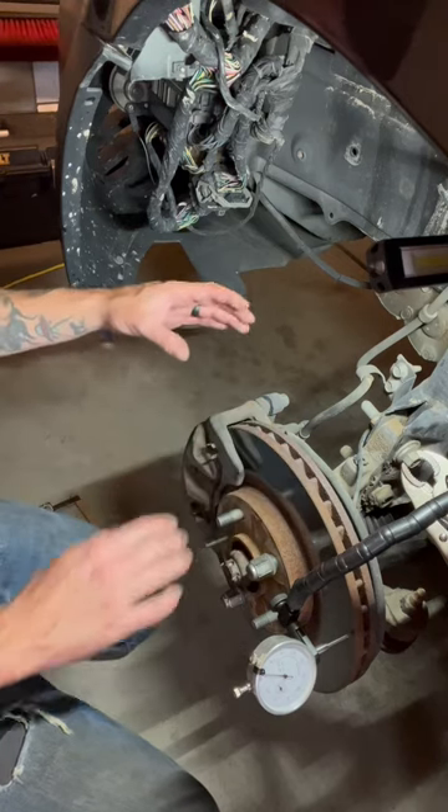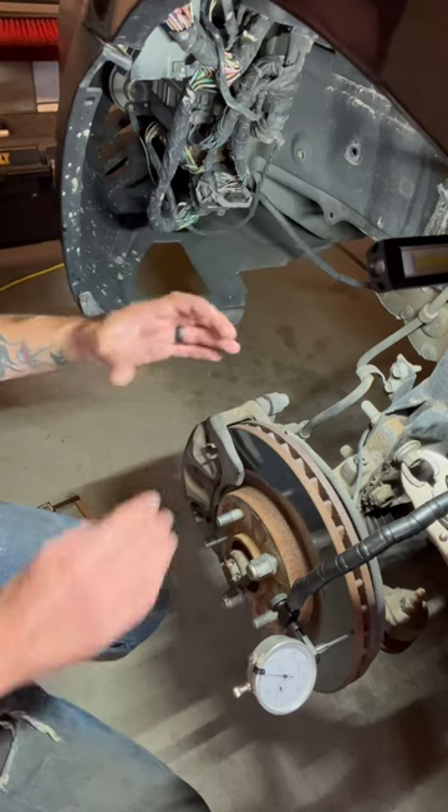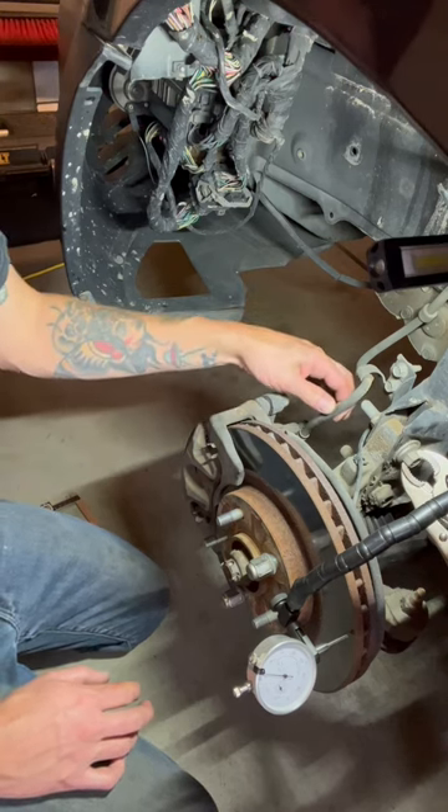First thing I want you to look for is your set of pads from the left side to the right side. If they're dramatically different, it could be a few different things. You could either have a seizing caliper, seized slide pins, or a clogged brake line.